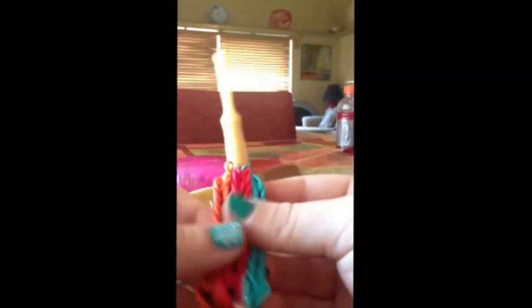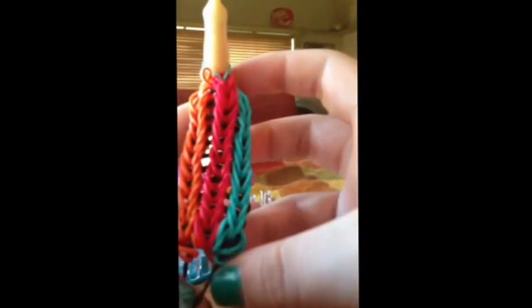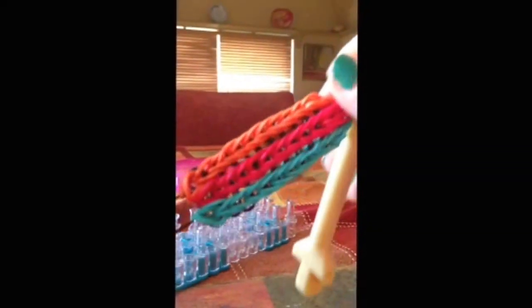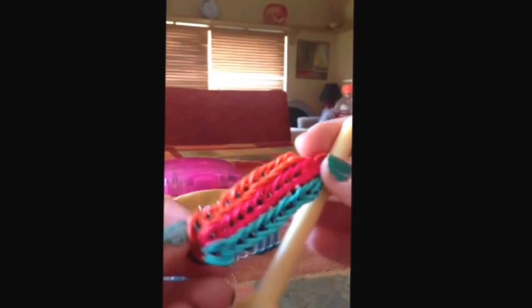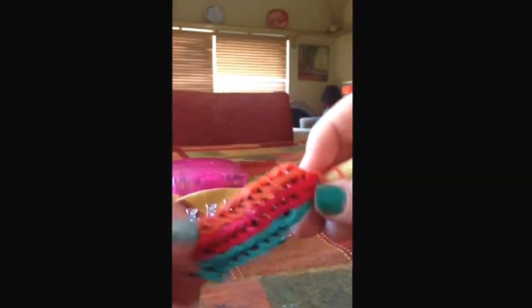And on the back there are singles, but yeah, same thing with the lace. And that is how you make the gorgeous triple single bracelet. I really hope you like this tutorial. And if you want to make it into a bracelet or whatever you're making it into, then you can just extend it. I'm kind of in love with this one — this is probably like the best invention that I did make.